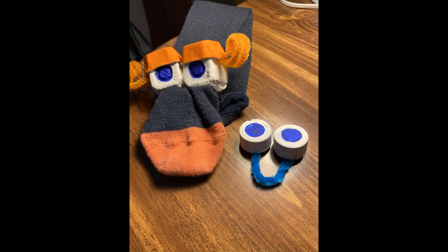Today we're going to be making sock puppets and a peeper puppet. This is what mine ended up looking like after I was all done. If you don't have a sock, skip ahead to the 9 minute 20 second marker. And if you finished your puppets, skip ahead to the 11 minute 45 second marker.